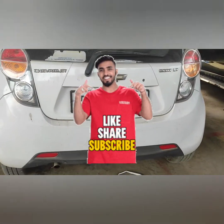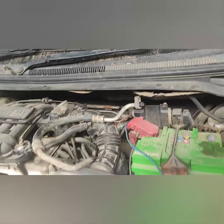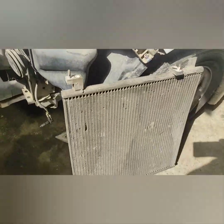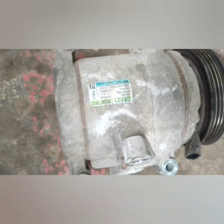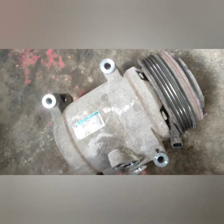This is a Chevrolet Beat, 2012 model I think. Today we are going to replace the AC unit. We have been told that the compressor is down and the condenser is down, so we will replace both. We will replace it with the cooling coil and the fitting.